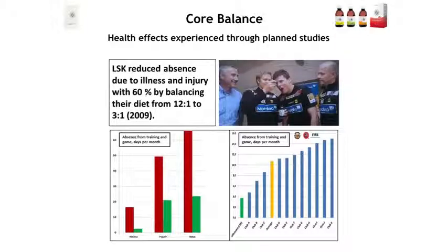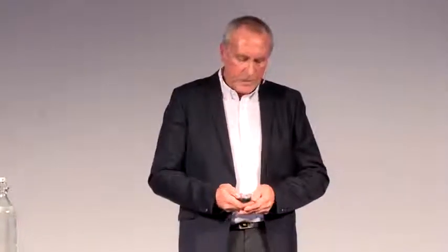We wanted to develop some projects to demonstrate that balance oil works in a group. The first group we chose was a football club where they had an average ratio of 12 to 1 — the European average — and they were balanced down to 3 to 1. We then looked at player absence from training and games before and after, and we got a very large improvement in player availability for the club. This was an old study — so old it was actually presented at the Simopoulos symposium in Olympia, Greece in 2010.